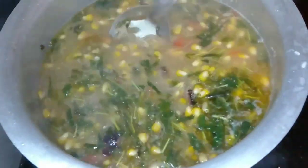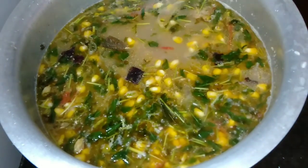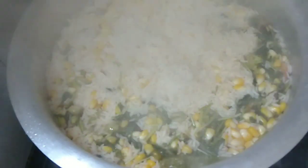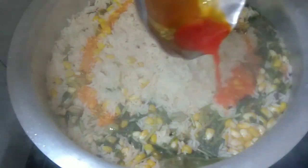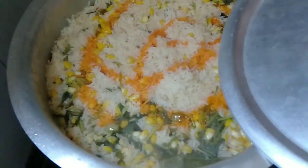The rice is not done — put it in the middle of the rice.